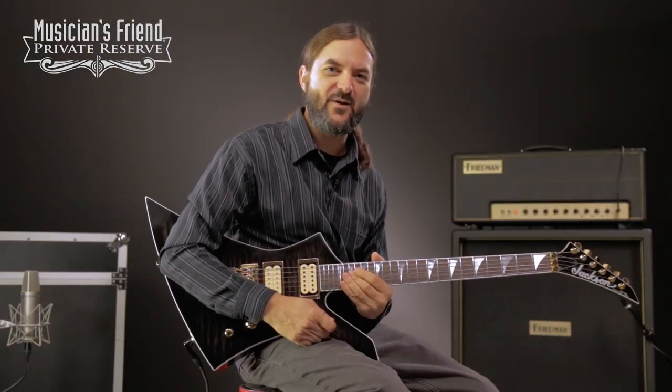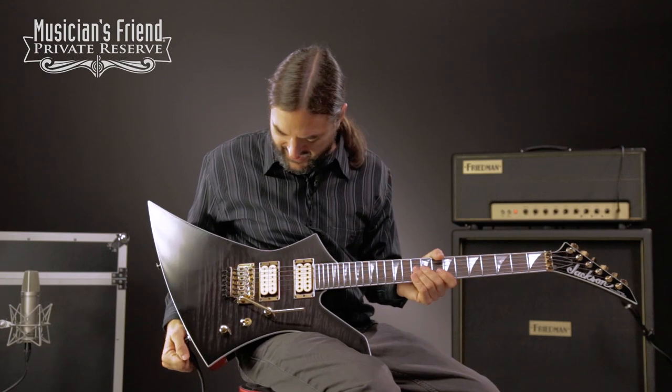Hey everybody, this is Brian at Musician's Friend Private Reserve, and I've got a great Jackson guitar with me today.